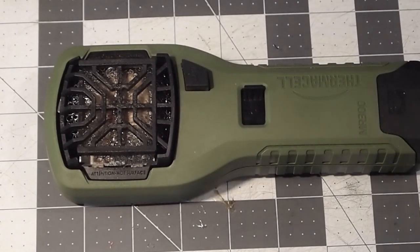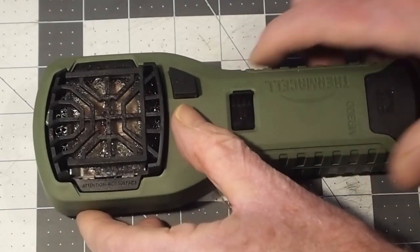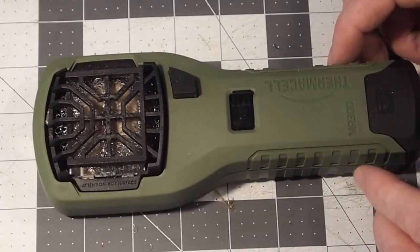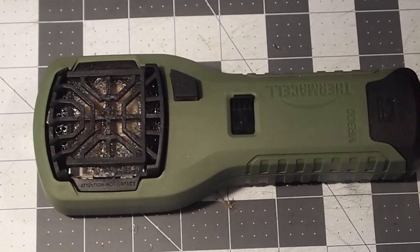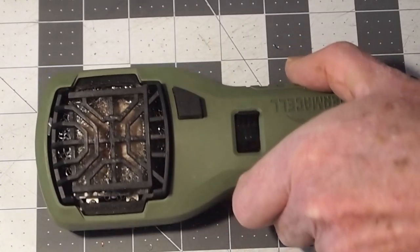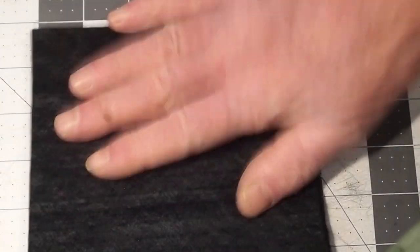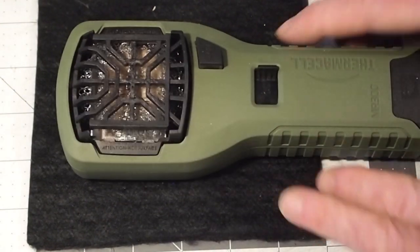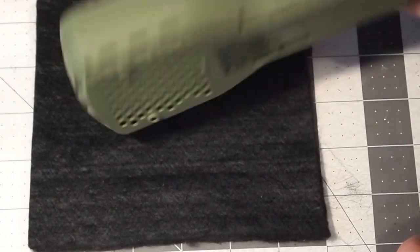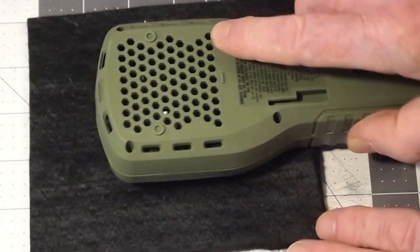Now let's go over some precautions to consider if you do go about converting one of these into a pocket warmer. I'll put the general precautions for working with butane fuel in the notes below. Because our kits include carbon felt, another use for it is: if you want to leave this thing somewhere and you're worried about it overheating a surface, you can just set it on carbon felt — there's no way it's going to burn through the carbon felt or overheat something on the other side.